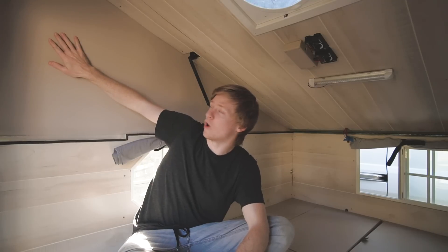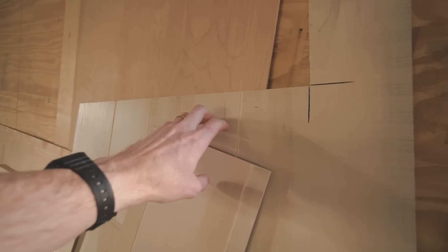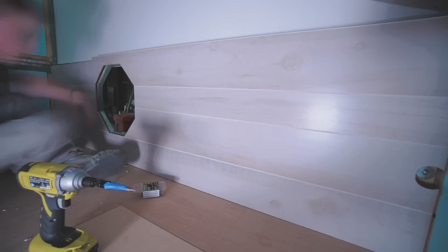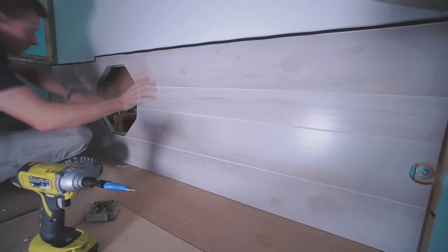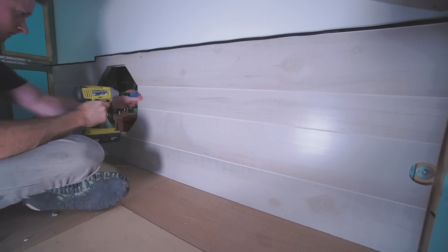By no means is this thing thoroughly insulated — the upper sections of the wall have no insulation at all. But by morning when you open the door, it was noticeably warmer in here than outside. After the insulation was in place, I could attach the wall paneling. This is the material I used — it's about one-eighth inch thick, and it's mostly MDF with a thin veneer on top. I cut a piece to the size and shape of each wall and attached it to the frame with screws. The insulation is a hair thicker than the frame, so the wall paneling has a slight wave to it, but I'm okay with this.